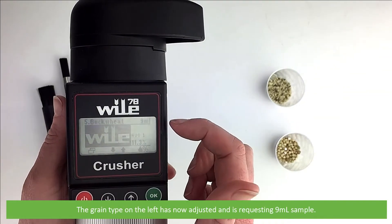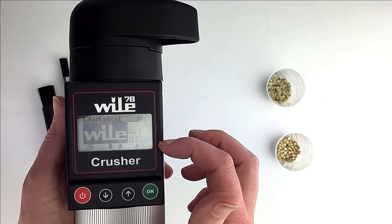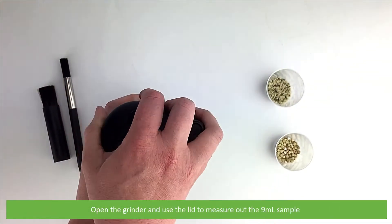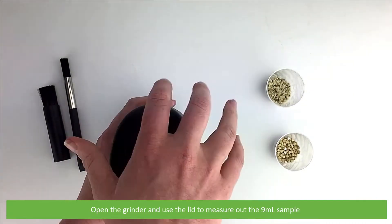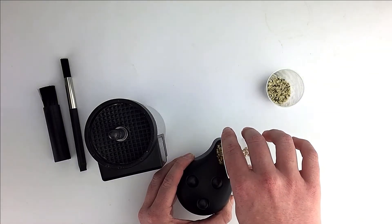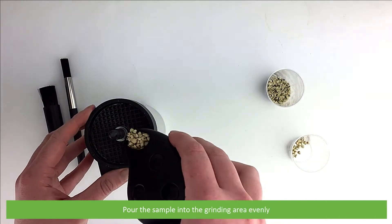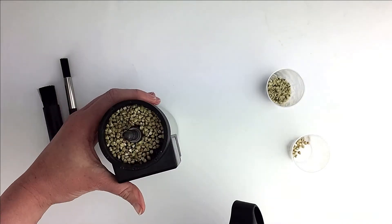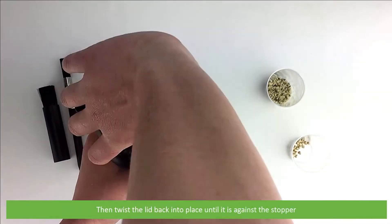The grain type on the left has now adjusted and is requesting a 9mm sample. Open the grinder and use the lid to measure out the 9mm sample. Pour the sample into the grinding area evenly, then twist the lid back into place until it is against the stopper.